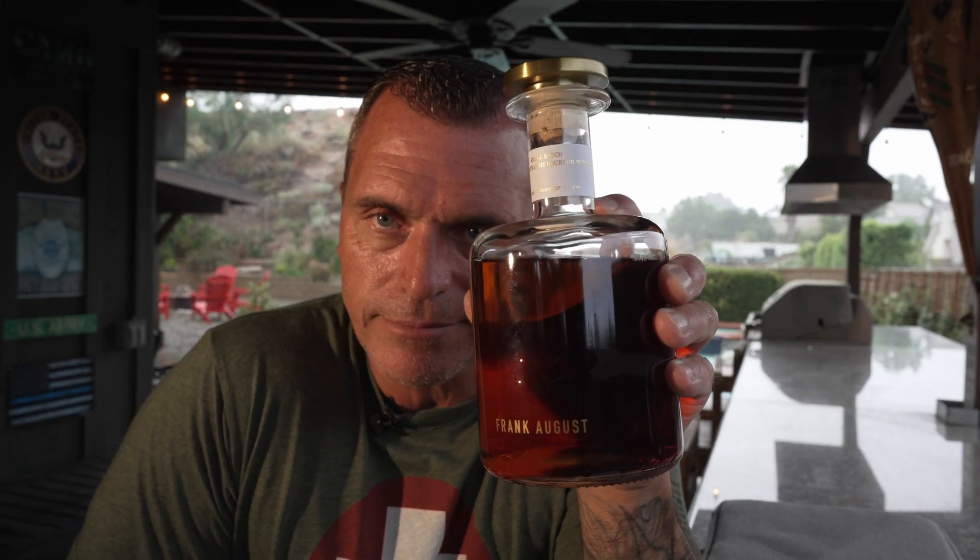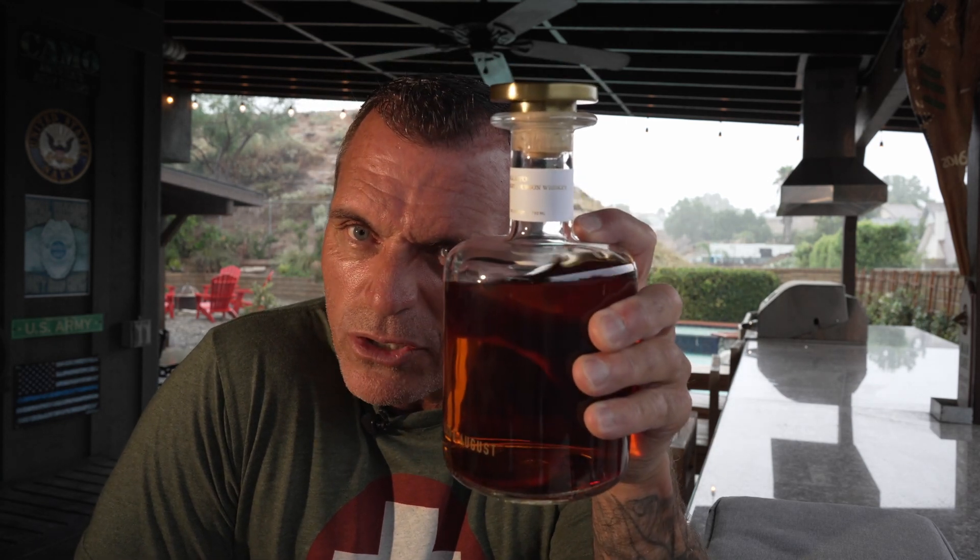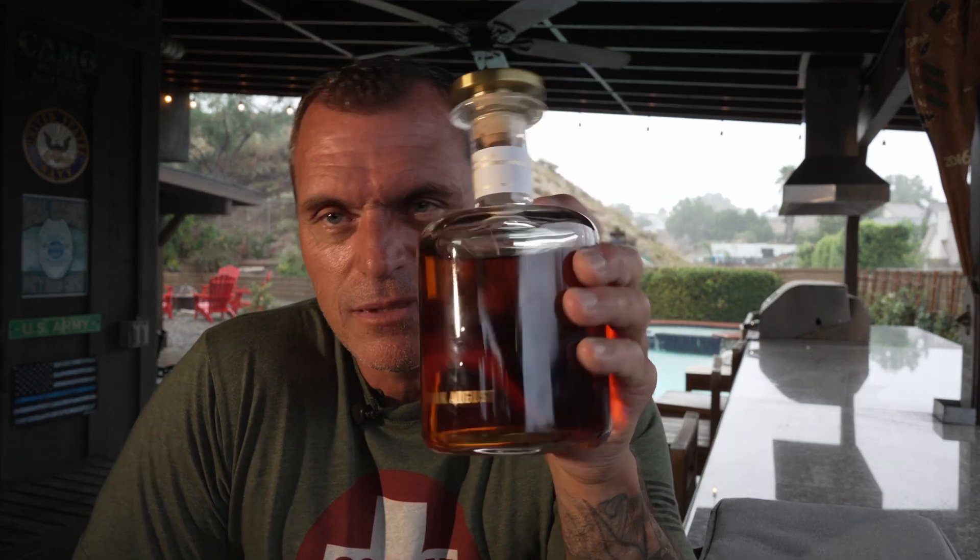Frank August. Got a bitchin' bottle. Is the booze inside worth it? I don't know — here we go. Well, I do know because it's partially drank, so I can't lie to you. Here we go.